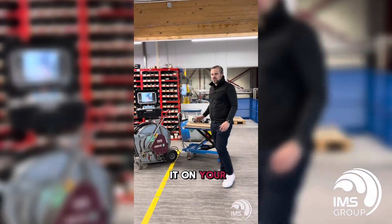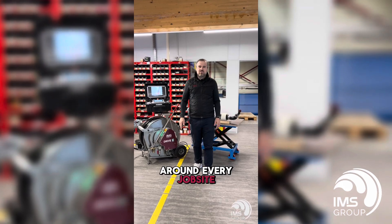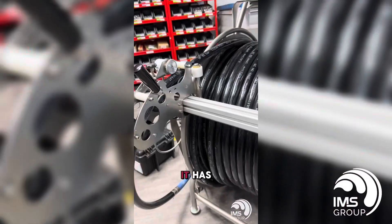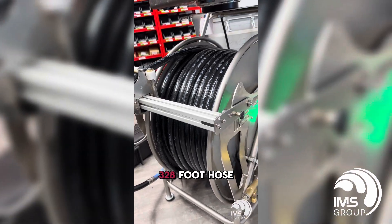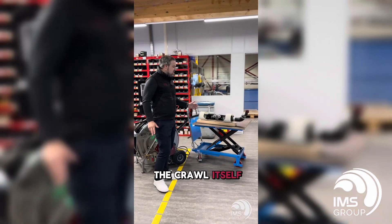You can put it on your truck, you can put it in your van, you can go around every job site. It doesn't need a complete truck build-out. It has 100 meters — 328 feet — of hose on it, and as you can see the crawler itself is very small.